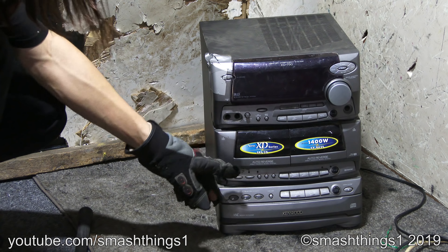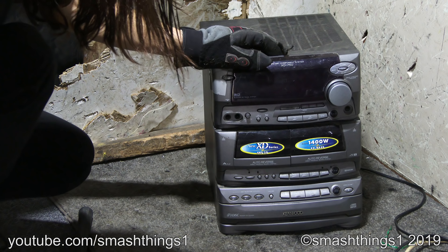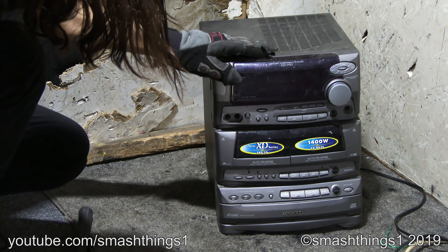Oh, and it's the new XD series. Man, it's new. Look how new this thing looks. So many buttons, I don't know where the power button is. Oh, it's here.